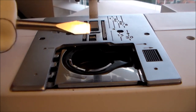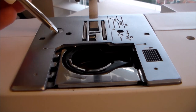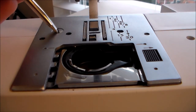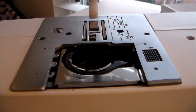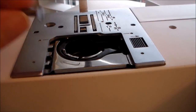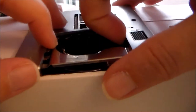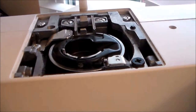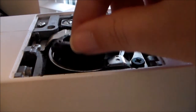Using this little tiny screwdriver that came with the sewing machine, we're going to remove this one screw — that's the only thing keeping the plate in place. Once the screw has been removed, we can very easily remove the needle plate and we'll also remove the bobbin case.